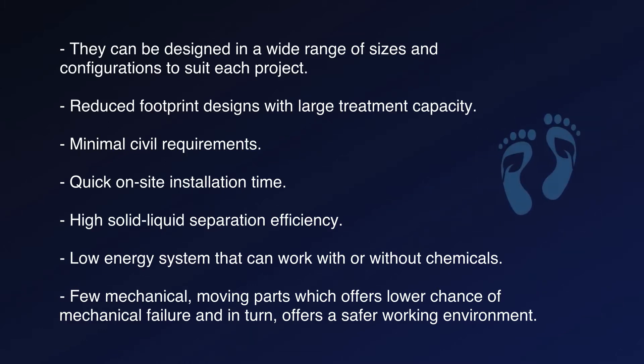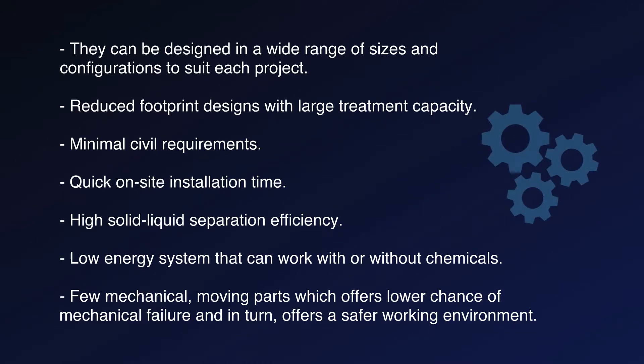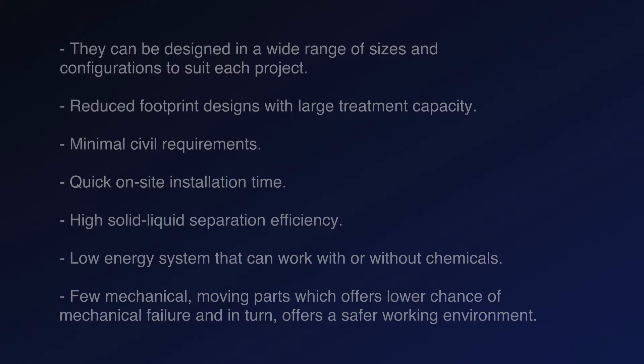Further advantages include reduced footprint designs with large treatment capacity, minimal civil requirements, quick on-site installation time, high solid-liquid separation efficiency, and a low energy system that can work with or without chemicals. There are few mechanical moving parts, which offers a lower chance of mechanical failure and in turn offers a safer working environment.